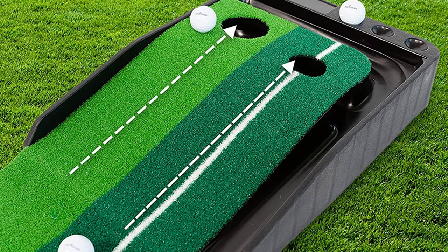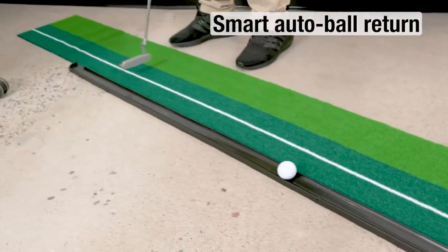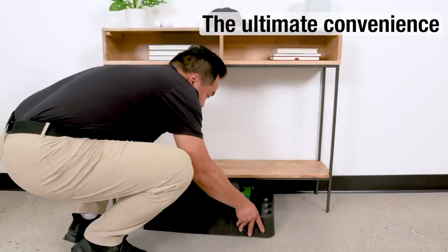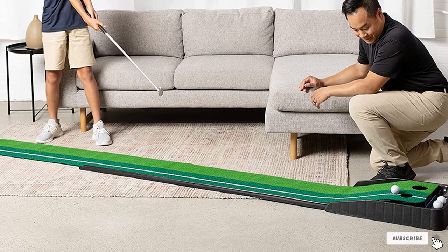The alignment line helps you practice your putting setup, alignment check, and how well you keep putts straight. This will help you practice different fundamentals depending on what you want to work on. Lastly, it has a ball return system to help you get more reps during your practice session, and it rewards you for putts made by returning the ball back to you.